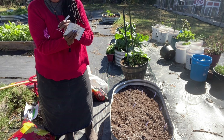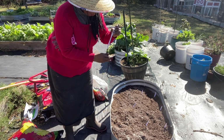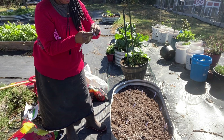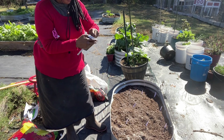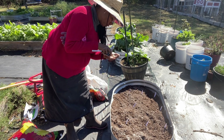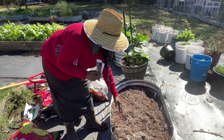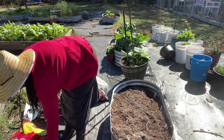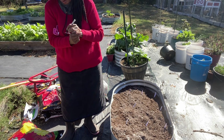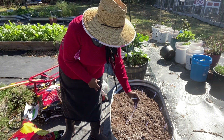Next we've got the Chinese white celery — I'm going to put it right here in front. The Utah tall looks more like the celery that I'm used to eating. I'll fluff the soil around it. Now we're going for the Utah tall celery, and I'm going to put it right here in the front.